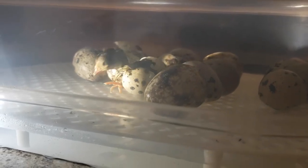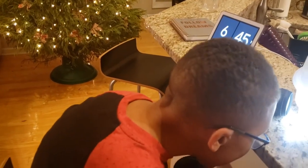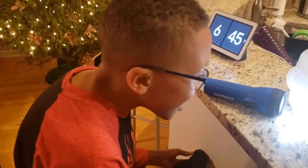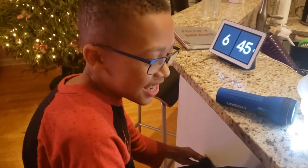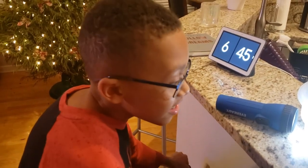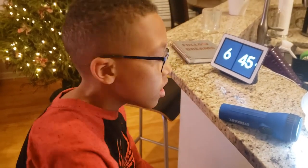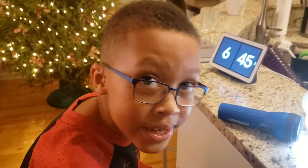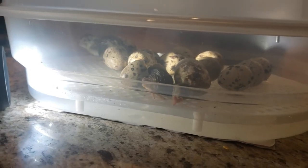How are you feeling, Ethan? Good. What's your prediction on how many chicks are going to hatch? Six. And how many eggs did we start with? Fourteen. Well, let's see — we got two already and I think I see a crack in another one, so I think a couple more are cracked.